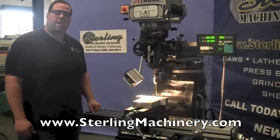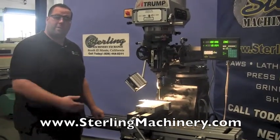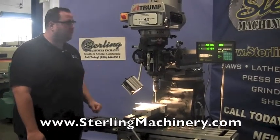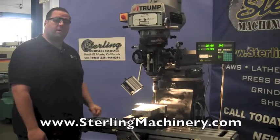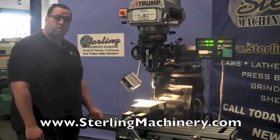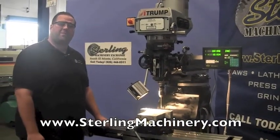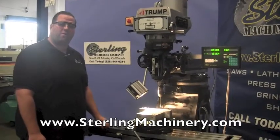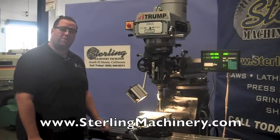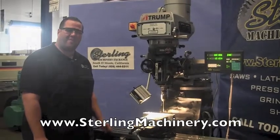If you're looking for tooling, check out tooling.sterlingmachinery.com — we have over 5,000 different tools including vises, end mills, and all different types of attachments. If you're interested in a CNC version, we also carry CNC machines and can retrofit these with either Fagor or Centroid controllers. So whatever you're looking for, Sterling Machinery has it. Please give us a call at 626-444-0311 or check out our website for current inventory with videos, specs, brochures, and more at sterlingmachinery.com. Thank you very much.